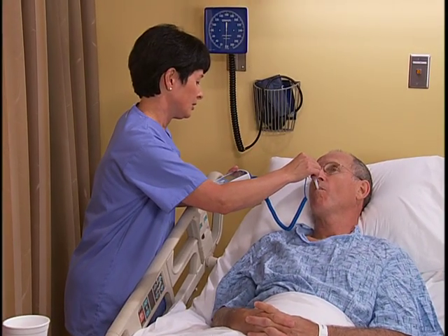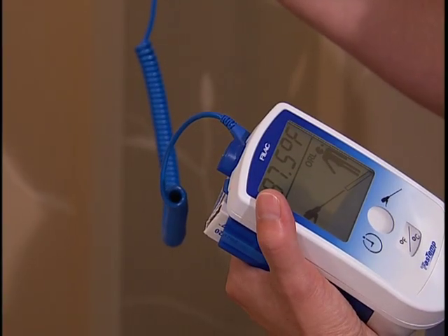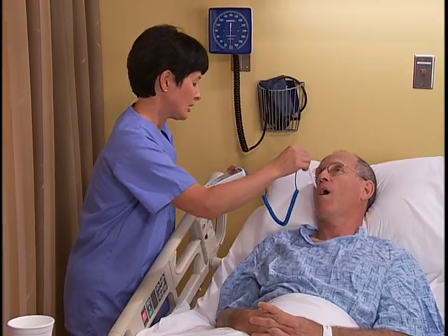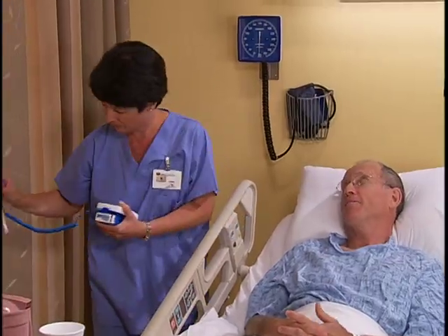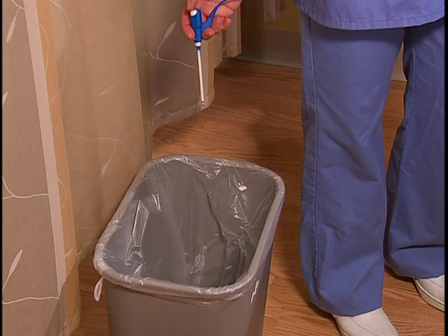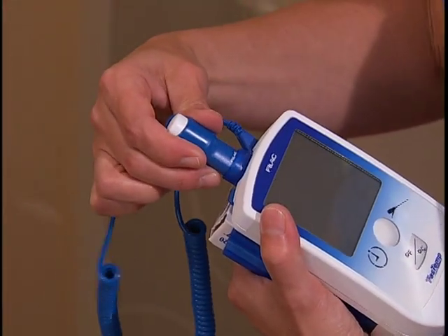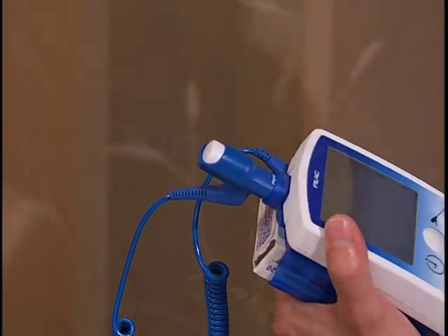Keep the probe in place until you hear the completion signal and see his temperature on the digital display. Then remove the probe and tell the patient his temperature. Push the ejection button on the probe to discard the probe cover into an appropriate receptacle. Return the thermometer's stem to its storage location and return the thermometer to the charger.